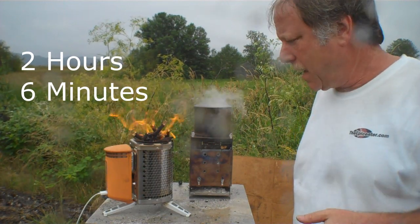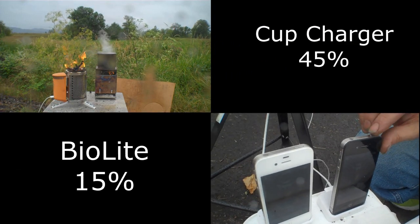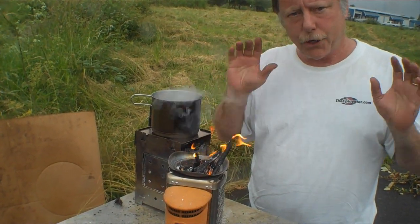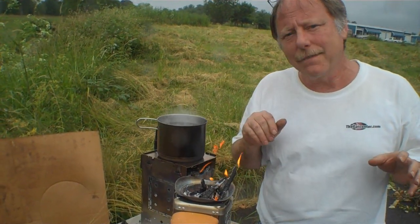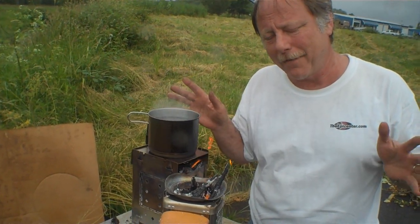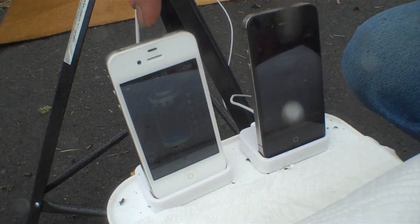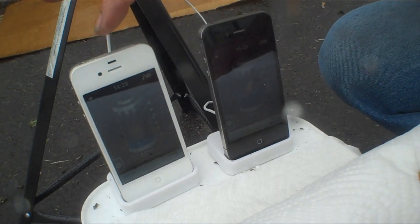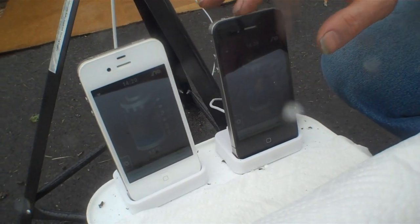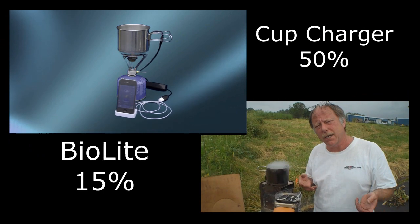We are at 2 hours and 6 minutes, and we're going to check this again. 15% on the BioLite and 45% on the cup charger. We have not used the BioLite to do anything other than charge, and we have made sure it's fueled constantly. At 2 hours and 17 minutes, the BioLite phone is at 15% — it's not actually outputting right this second, but it was a couple of minutes ago. The phone hooked up to the cup charger is at 50%. The purpose was just to show the difference in terms of the usable amount of power.